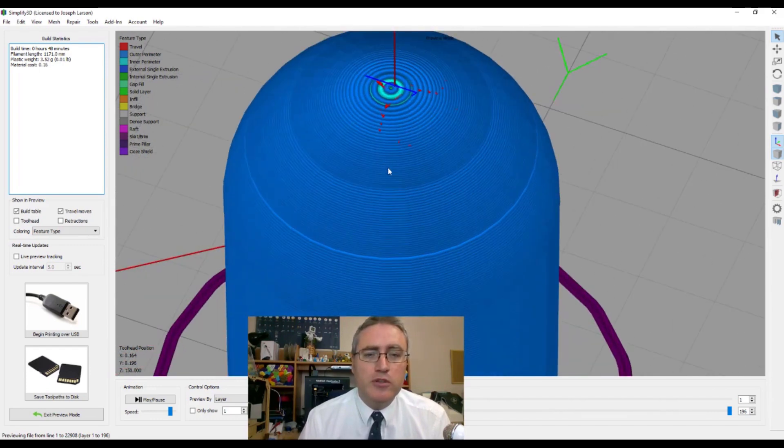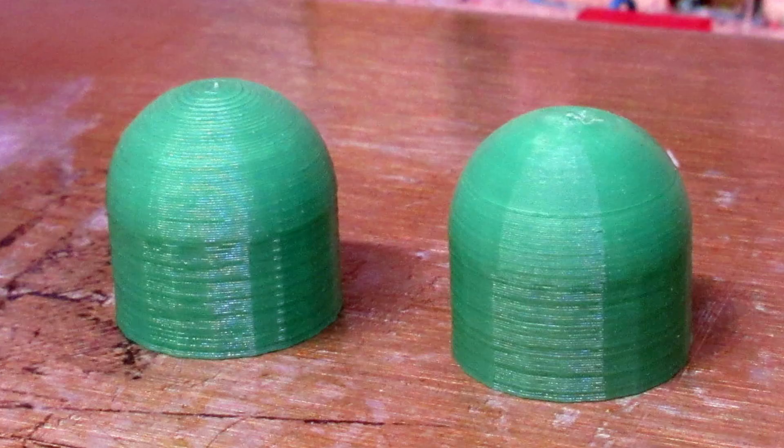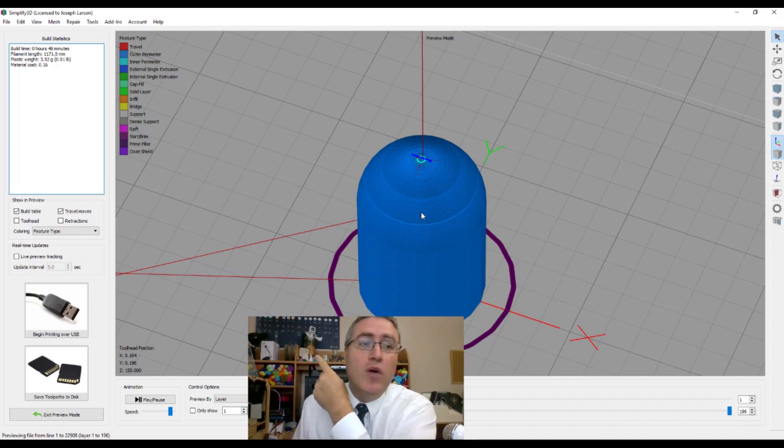The print on the left is printed at 0.2mm the whole way and gets chunky on top. The one on the right uses variable settings — you can see the little bug but it looks absolutely gorgeous. Back in Simplify 3D, it only takes 48 minutes to print — just slightly more than the fully chunky version and way less than printing the whole thing super fine.